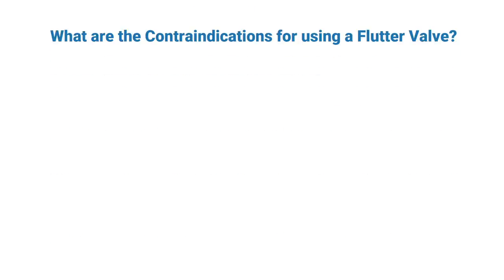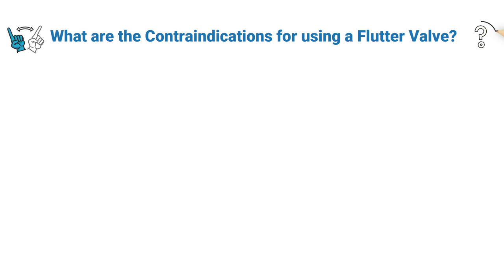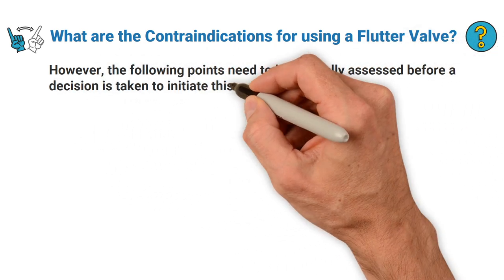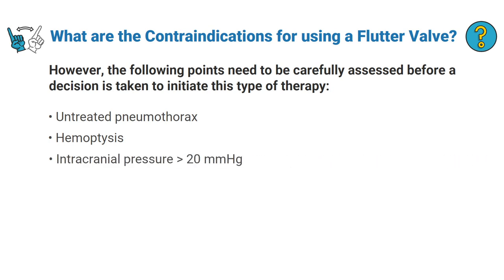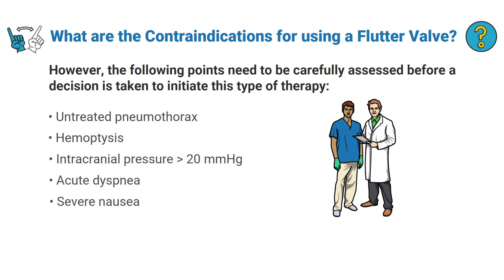What are the contraindications for using a flutter valve? There are actually no absolute contraindications, however the following points need to be carefully assessed before initiating this type of therapy: does the patient have an untreated pneumothorax, hemoptysis, intracranial pressure greater than 20, acute dyspnea, or severe nausea? If your patient has any of these findings, flutter valve therapy may be contraindicated.